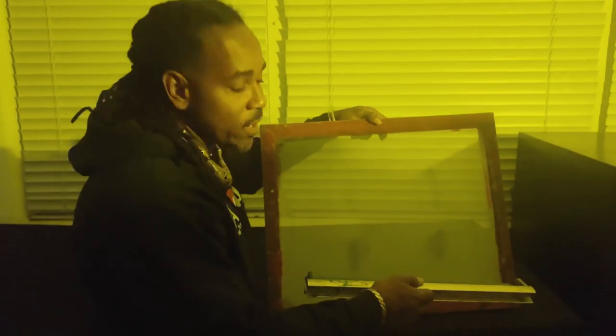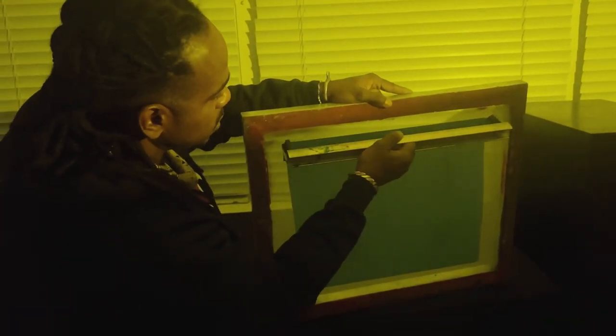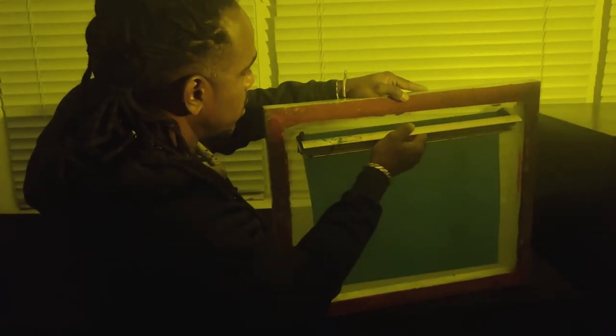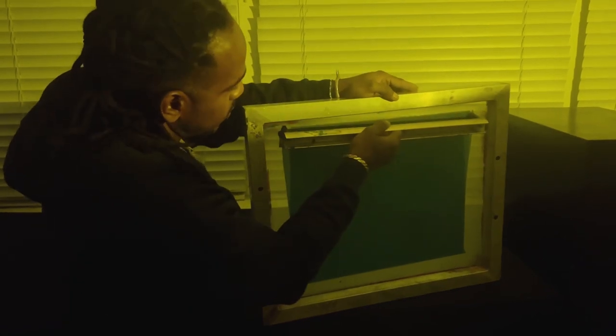The smoother you get your emulsion on there, the better your images come out. This last screen is an old one I've been using for about five years — when you reclaim them right, you can reuse it. Let the emulsion hit the screen again with an even, smooth stroke, then let the emulsion fall back in the scooper. Repeat that. Spin it, get the print side, and let it fall back.